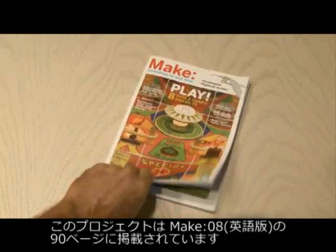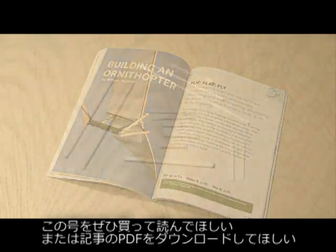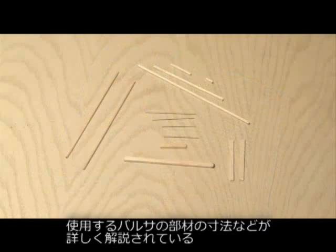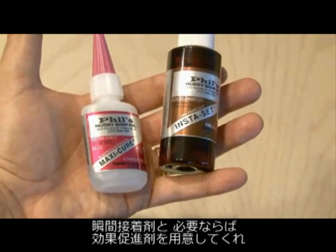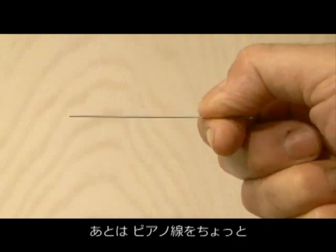You'll find building an ornithopter in Make, Volume 8, and it's on page 90. I suggest you either pick up this issue of Make or download the PDF because there's some very fine details regarding the balsa wood sizes you're going to need, and I didn't want to take the time in the video to explain each and every small piece. You'll also need some CA, or superglue, and some CA accelerator, and also a piece of music wire.